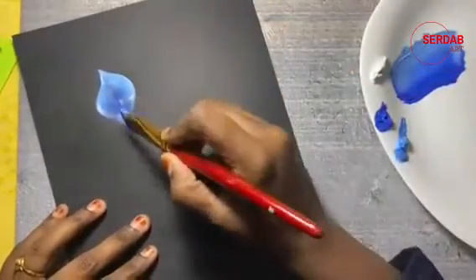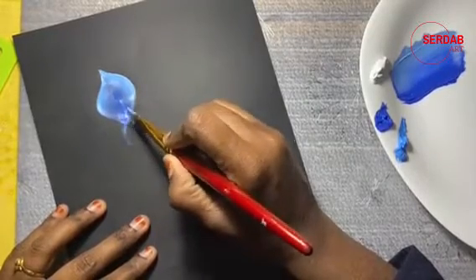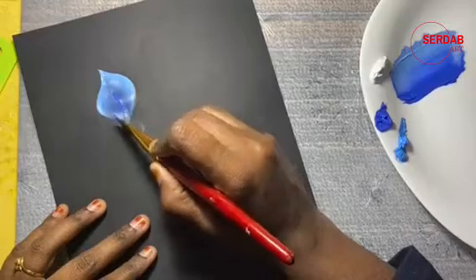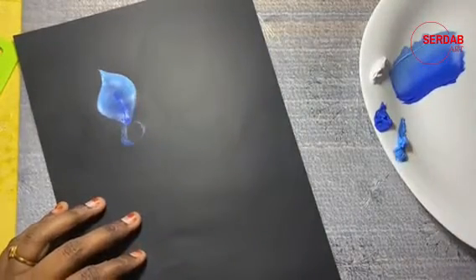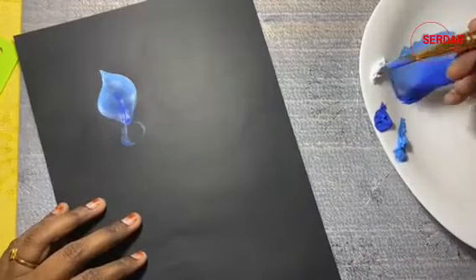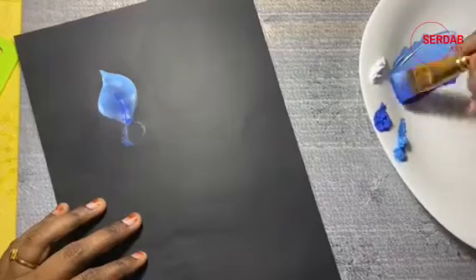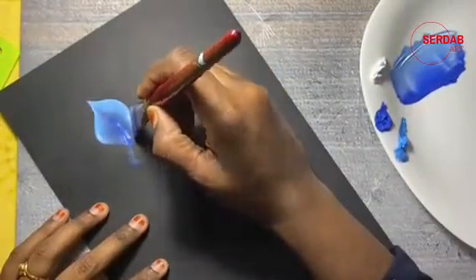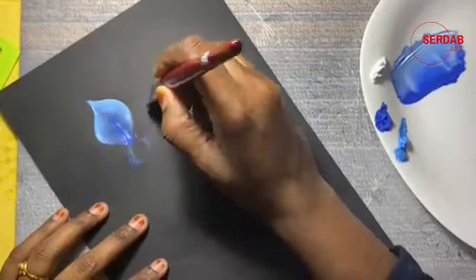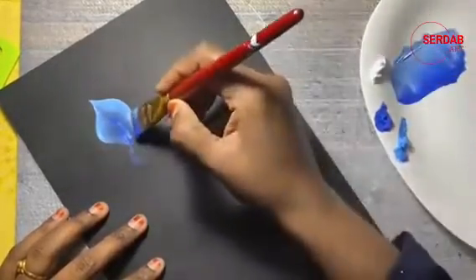Let us add another petal. You can mark like a circle to get a better idea about where you are going to paint your petals. Just go back and forth to load it. For the next petal, you can either mark this way, or if you are familiar with the stroke, you can directly paint.